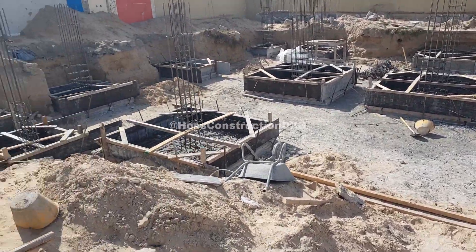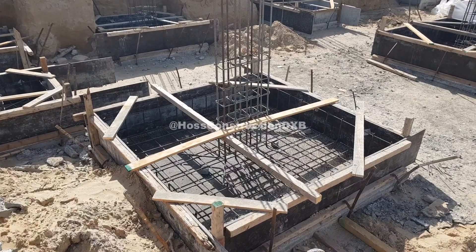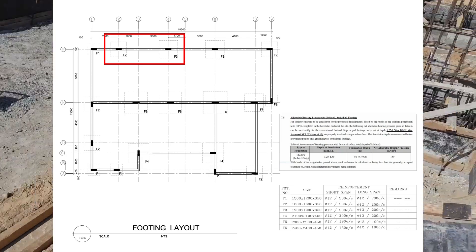Today we are pouring two more isolated foundation footings of the same single story house as last time. I have the foundation layout drawing today to show you the exact footing location, and as you can see, we are pouring the F2 and F3 footings on the top middle row.